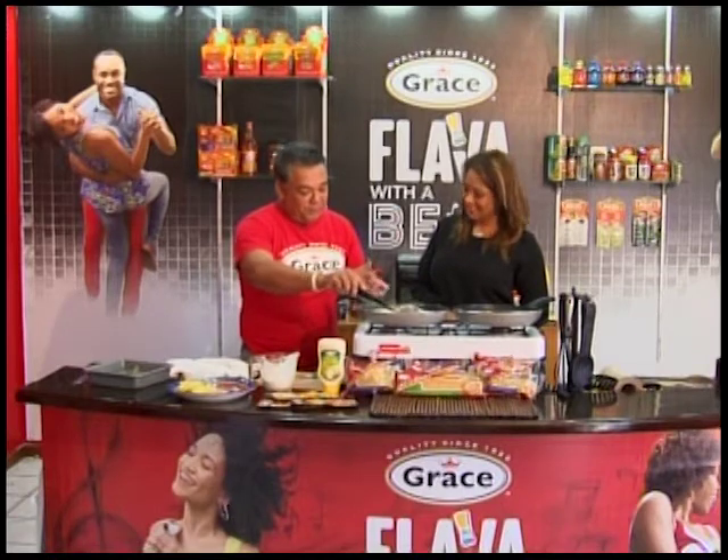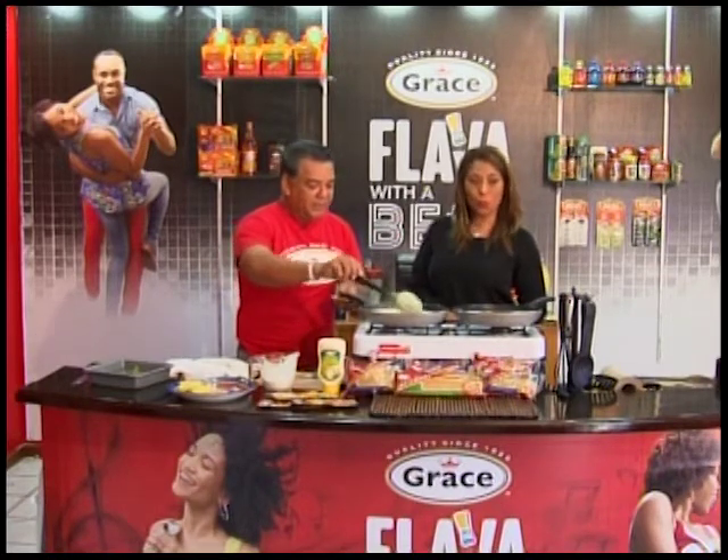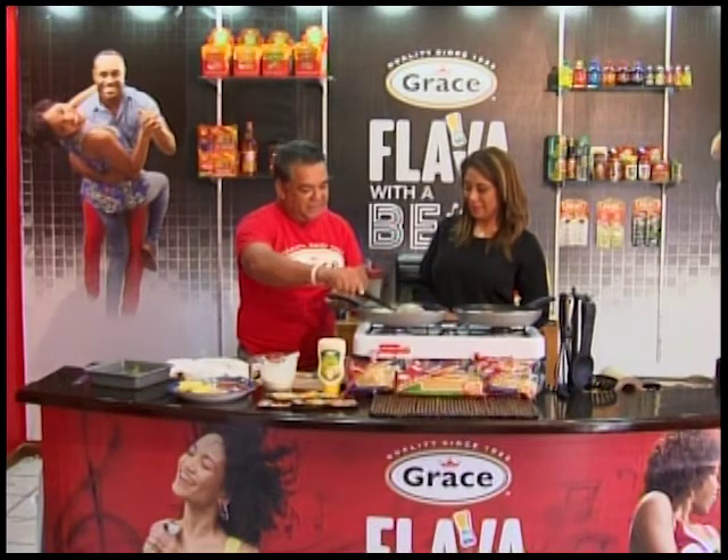Grace brings out newcomers — they're up to a new batch of frozen stuff they're doing now. You're getting ready for this big Easter. Look out for them in your supermarkets.